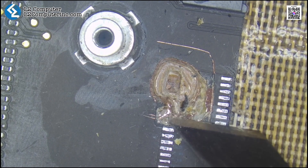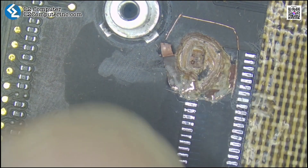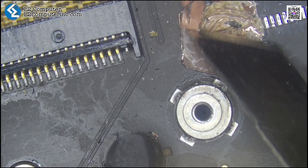This repair involves the fifth and third internal layers. We need to scrape each layer, find the broken traces, and reconnect them with jumper wires.